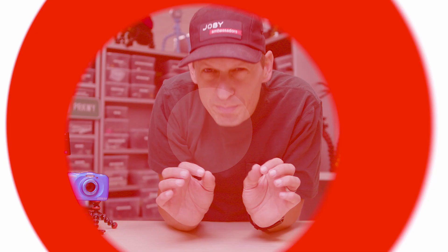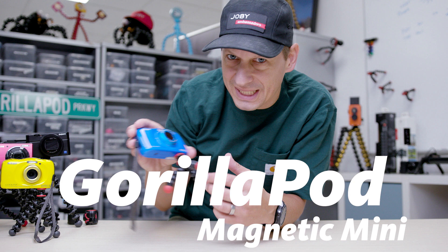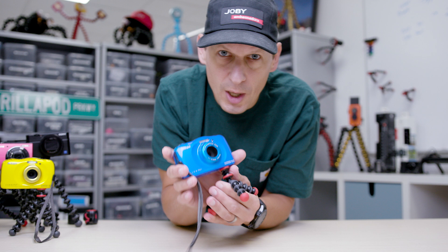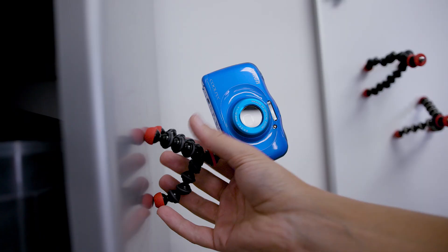Let's start with the smallest in the family, the Magnetic Mini. ABS plastic legs, TPE rings around there for a bit of extra grip, quarter-twenty mount on this. This can take up to 325 grams — that's 11 and a half ounces — perfect for little compact cameras like this. Check these out: red feet, that means magnet.